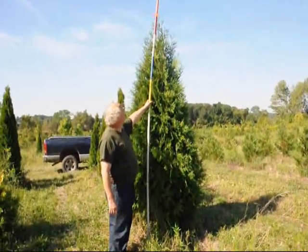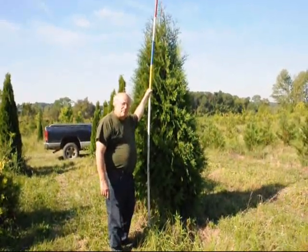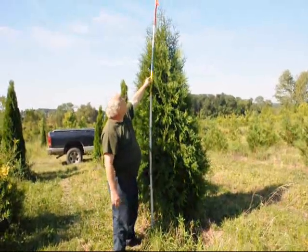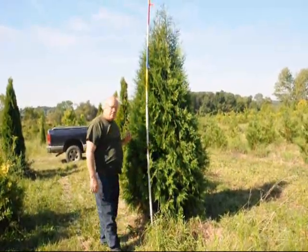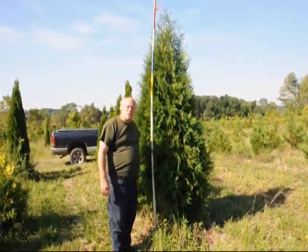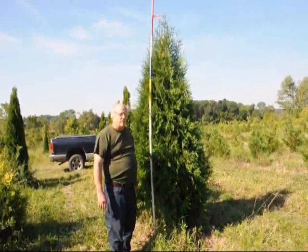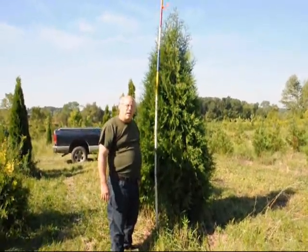These are our eight to nine foot dark American arborvitae. We have six, seven, eight, and eight-to-nine foot sizes — the eight-to-nine would be the white tag. The very tip we don't count; that's just a tail of the tree. It's a nice wide arborvitae with a dark green color. We'll ball and burlap it and put it on tractor trailer trucks to ship, or we can deliver and plant if needed. We're located in Fountainville, PA on Route 313 and we ship all over the east coast.